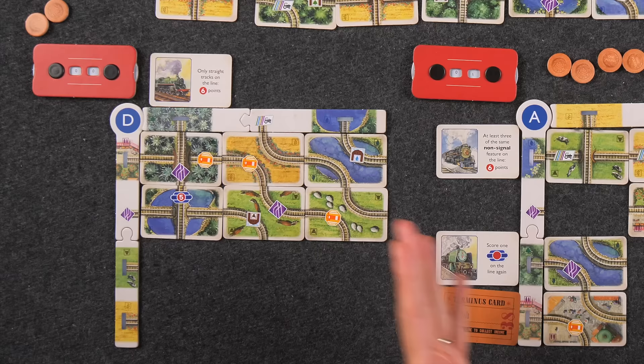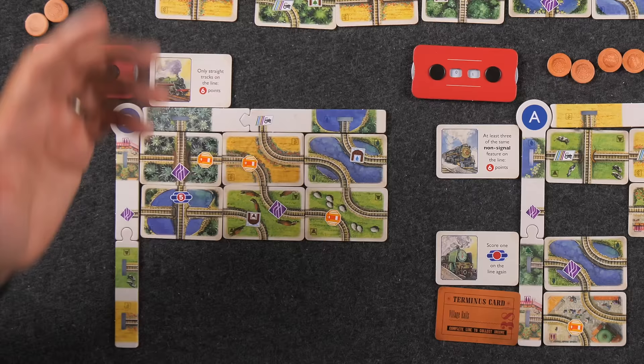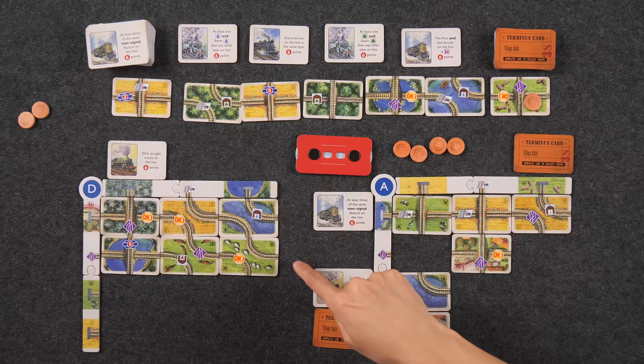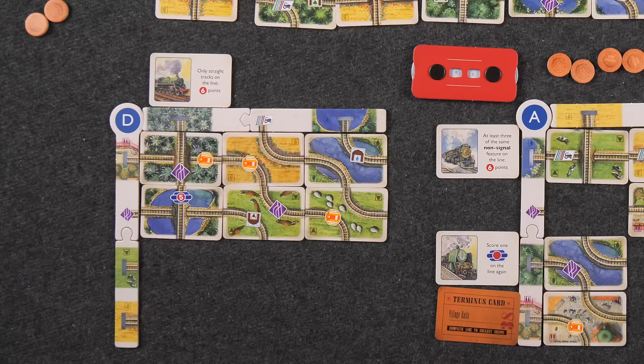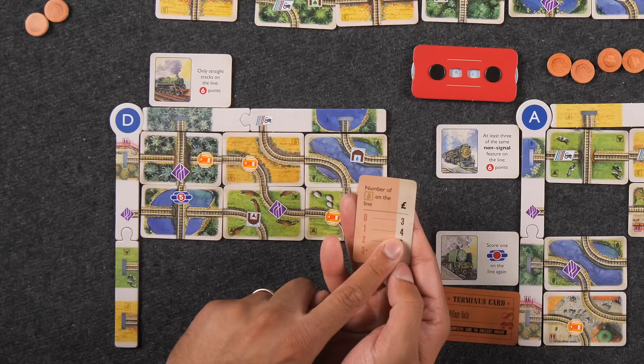I'll place this card here — it's actually going to complete this track as well as this track. No trips planned on these two. If you complete multiple lines in one turn, you decide the order to score them. This symbol means one point for every unique terrain type. I have fields, lake, and pasture — that's three points. I'll finish this line with a terminus card: number of fields on the line — one field means four pounds.